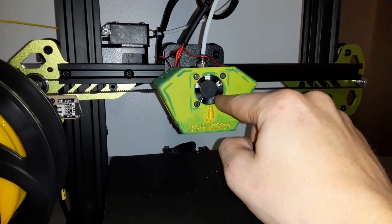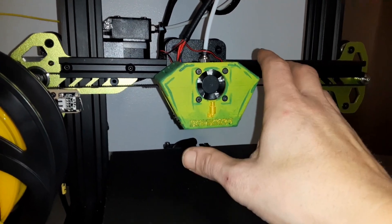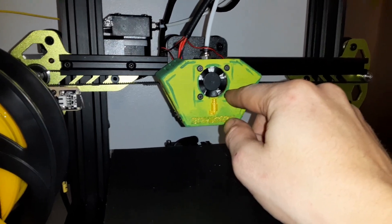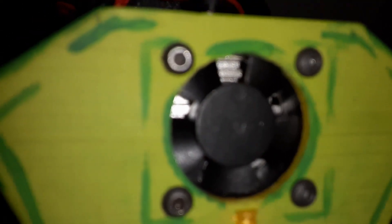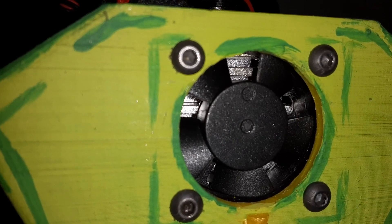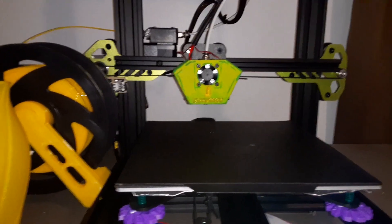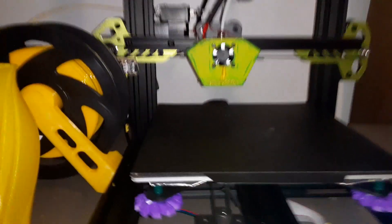Getting these four screws lined back up and in properly was a big pain. There's no real proper screw hole. If you look real close, you can see the lines in there. Basically, your screws bite in between those lines, and there are little grooves — four of them — for where they're supposed to be. But it's really hard to find them when you can't see back in there, and obviously you can't see back in there with the shroud in place.